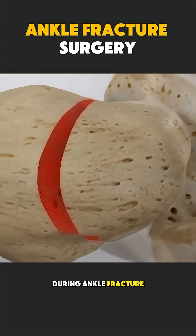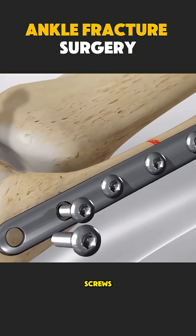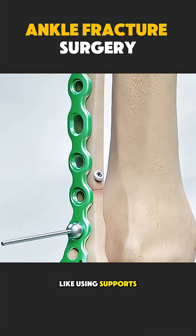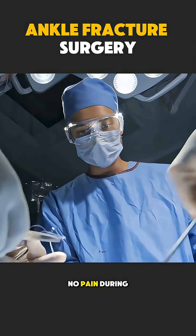During ankle fracture surgery, the doctor gently puts the broken bones back into their correct position. Small metal plates, screws, or rods are used to hold the bones steady, like using supports while concrete dries. The patient is given anesthesia, so there is no pain during the surgery.